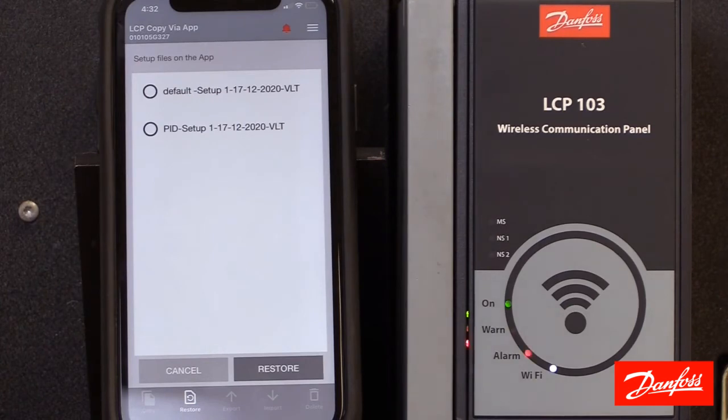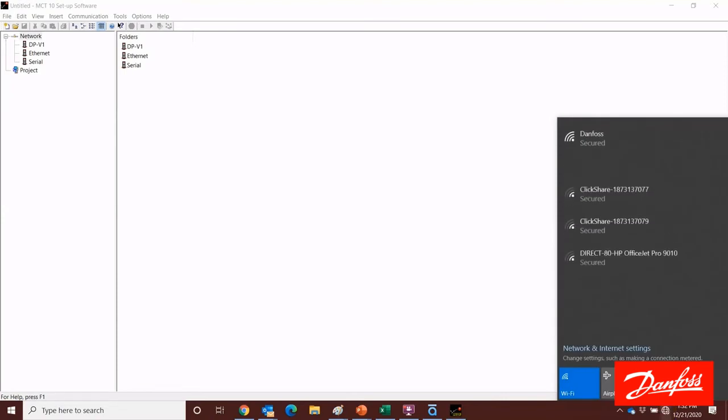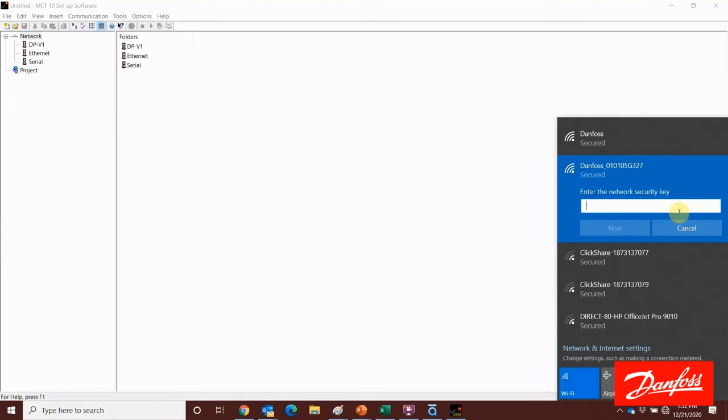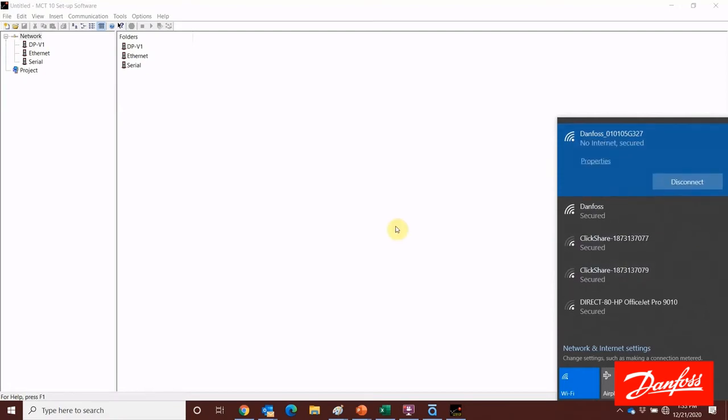The last feature I want to show you with this Wi-Fi LCP is how to communicate with our Danfoss MCT-10 software wirelessly. The first step will be to connect the PC to the Wi-Fi network that's being broadcasted. We're going to go down to the network adapter and search for that network — I found it here, so we'll click connect. At this point, we're going to enter the network security key. If you left it default, it's Danfoss with a capital D, 1933. We'll click connect and it'll take a minute to make the connection. Once the connection's been made, we can go over to the software.